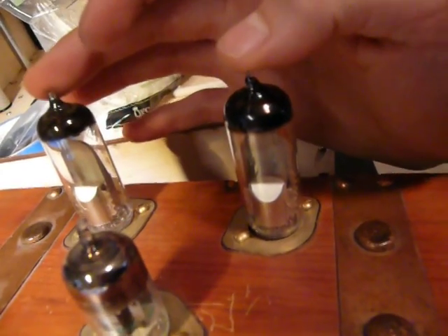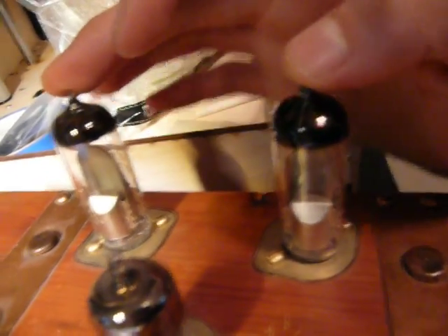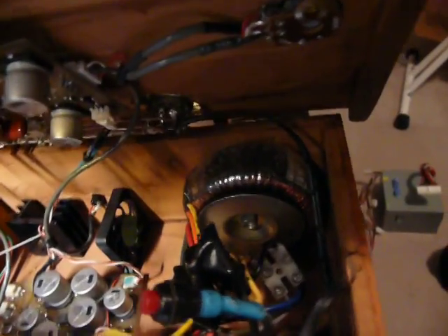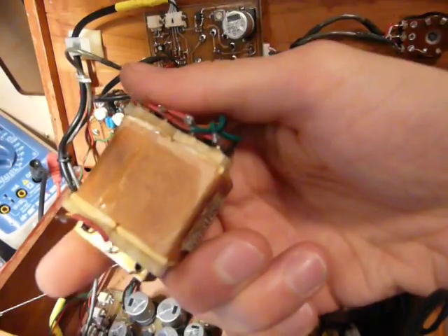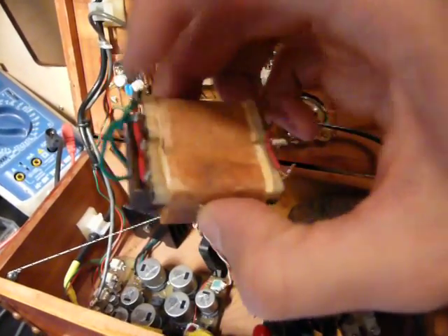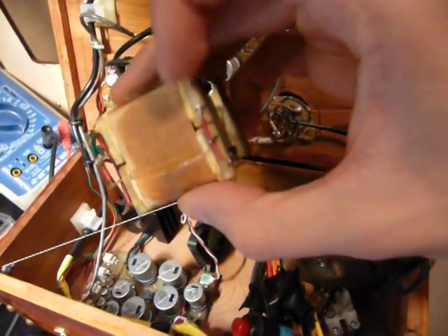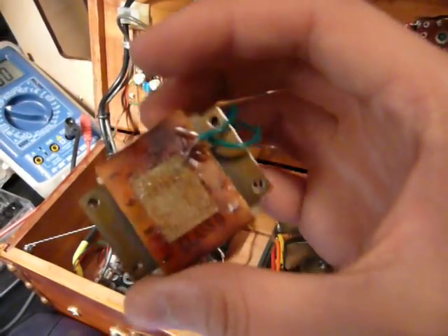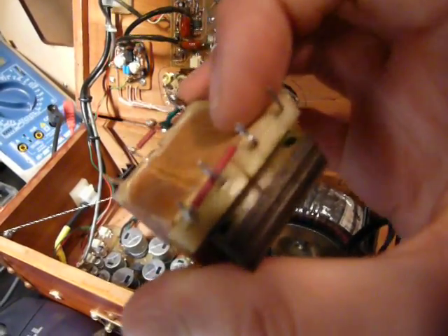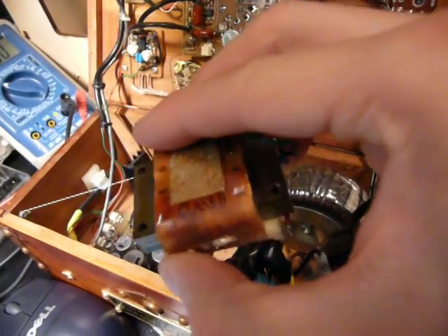These two tubes are actually working at B-plus of 250 volts, so I need to create a supply for that. I was kind of lazy when I built this thing, and these things were kind of an afterthought. So I grafted on one of these, which is a 250-volt output transformer — you put 120 volts in and get about 250 volts out. Well, as you may see, it's dead. It overheated for some reason; I don't quite understand why, but I'll figure that out at a later date.